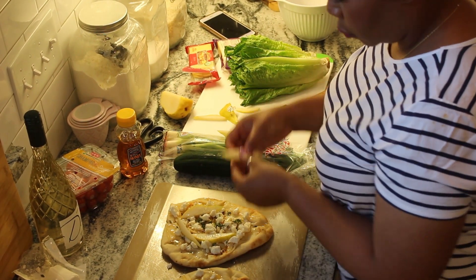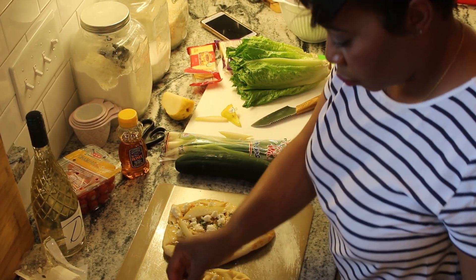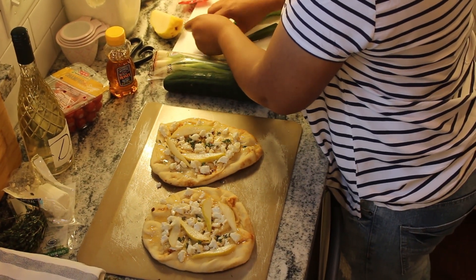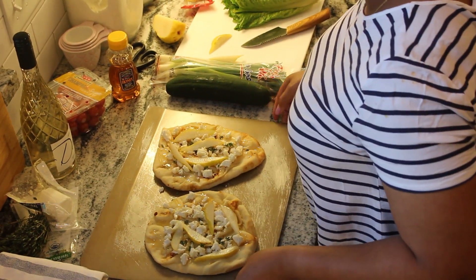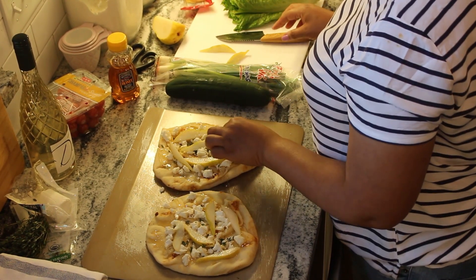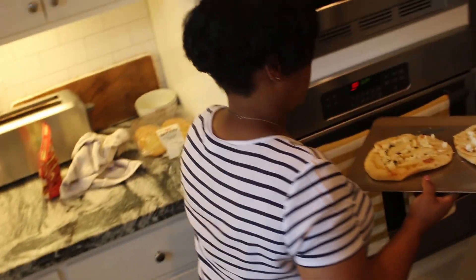I cut the pears into little strips and I'm putting them on our flatbreads. I heated the oven to 325 — you don't want the oven too hot because you don't want your naan bread to be too crunchy. I still had pear left over so I ate that while prepping for our date night dinner. I'm going to stick the pizzas in the oven at 325 and get that rolling.